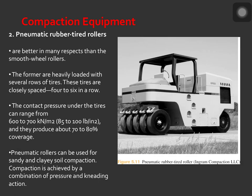Next is the pneumatic rubber tired rollers. Pneumatic rubber tired rollers are better in many respects than the smooth wheel rollers. They are heavily loaded with several rows of tires, closely spaced 4 to 6 in a row. The contact pressure under the tires can range from 600 to 700 kilonewton per meter squared, and they produce about 70 to 80% coverage. Pneumatic rollers can be used for sandy and clay soil compaction, achieved by a combination of pressure and kneading action.